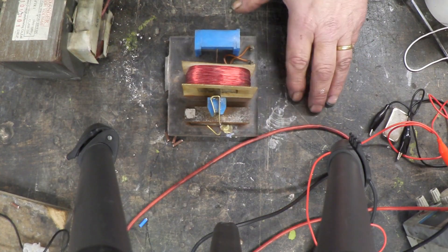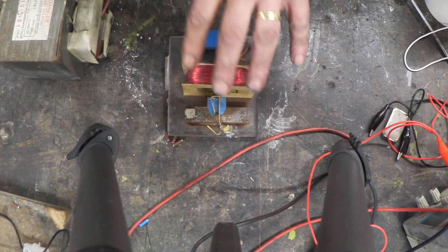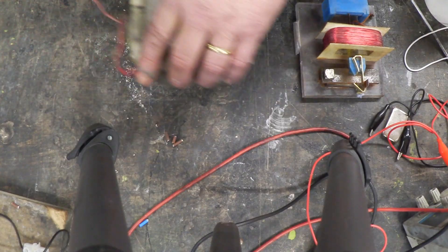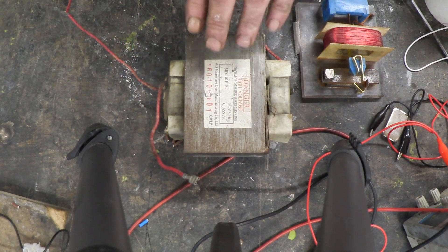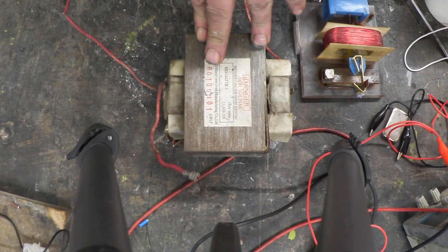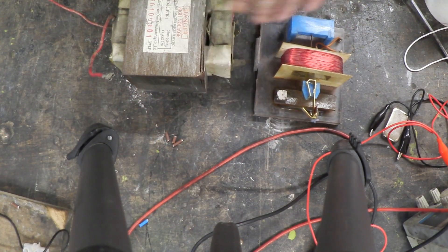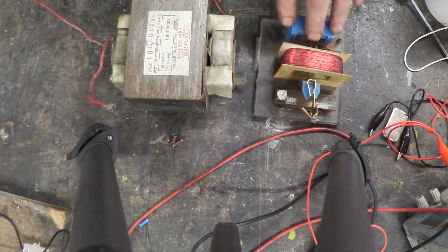When you feed DC into a transformer, not very much will happen. But when you feed a pulsed DC into a transformer, it can step the voltage up. So the other thing you need is a step-up transformer — that one is just pulled from a microwave oven. All we're interested in is how to get DC to pulse and then transform — those are the two key pieces.